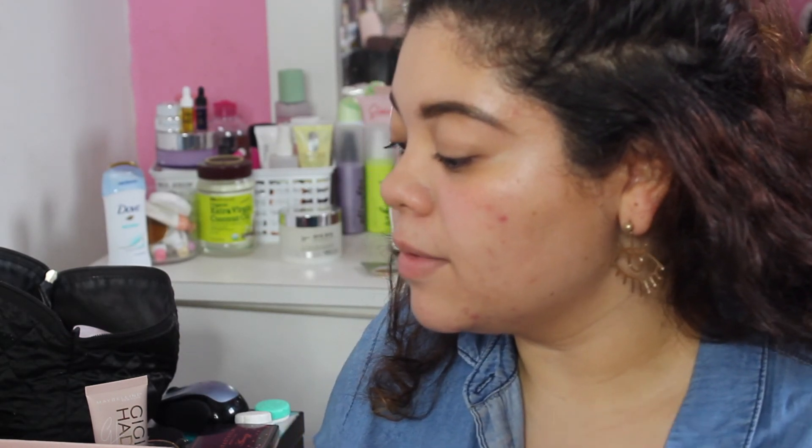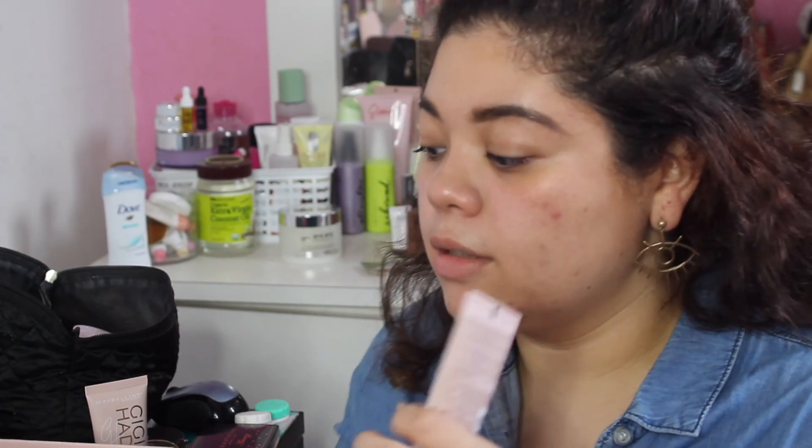I filmed this video once already and wanted to try it again. I'm doing a look inspired by Gigi — she has a jean jacket, jeans, and this red-orangey lip with matte eyeshadow on the lids. So I'm going to recreate that.